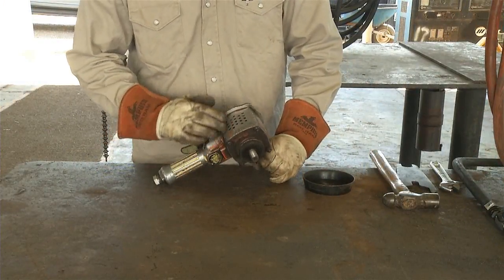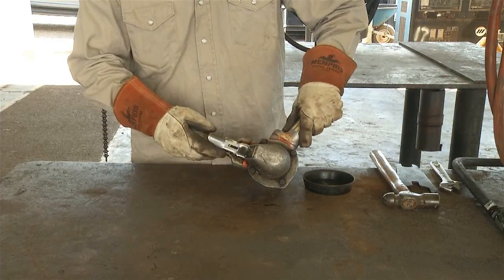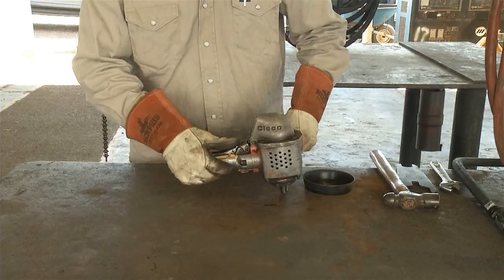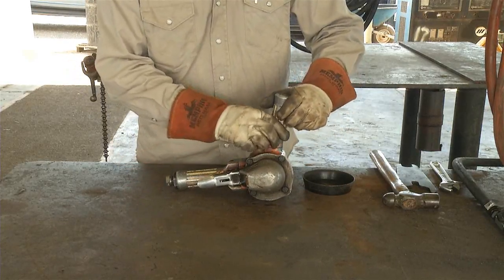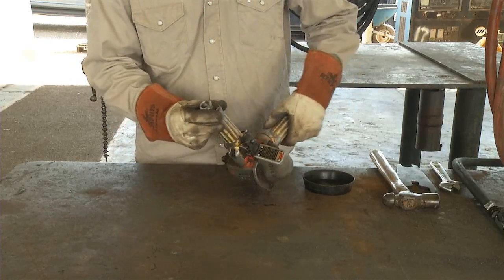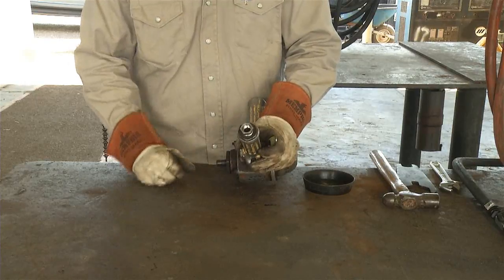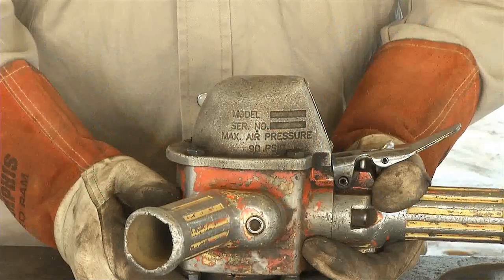Next, check the venting on the tool for any accumulation of oil or debris that would need to be removed. Check all the handles and grips to be sure that they are firmly in place; if not, tighten them with a wrench. Check the female threaded end used to hook up the airline for any thread damage or other issues such as loose fittings.